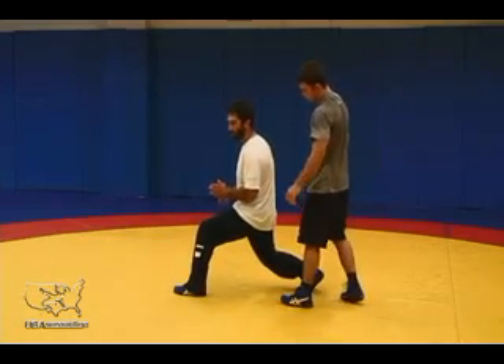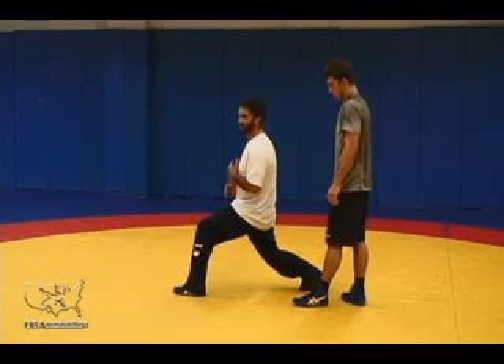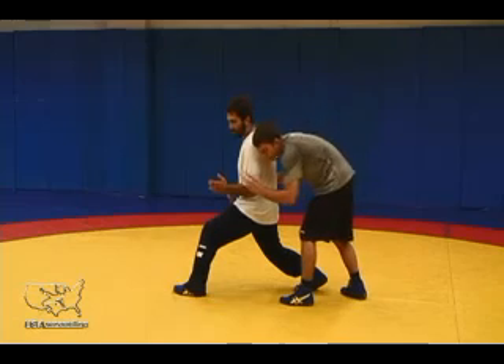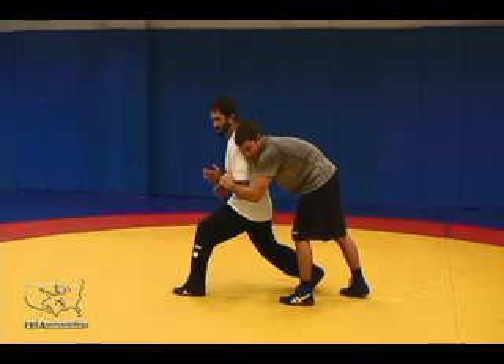Notice where I'm at here: my knees are bent, my butt's down, and my back and chest are upright. Elbows are in. I'm already starting to close the windows. As I get to my feet, my opponent starts looking for hand control or getting his hands locked around my waist — I'm here to block those opportunities.